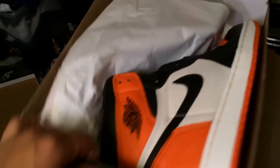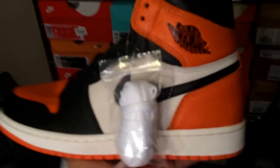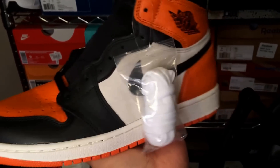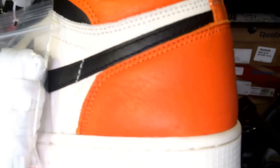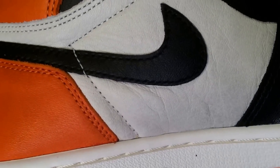First, I'm going to show you the Shattered Backboard. This size is 8.5. I'll give you a quick little look at the shoe. Quality on the shoe is pretty amazing. You can see the tumble leather on there — it's just crazy. I would even go as far as to say the quality is better than the Band Ones. You can see the tumble leather on there.